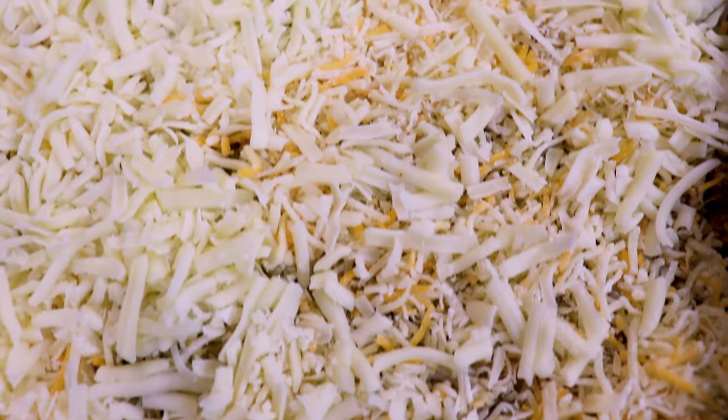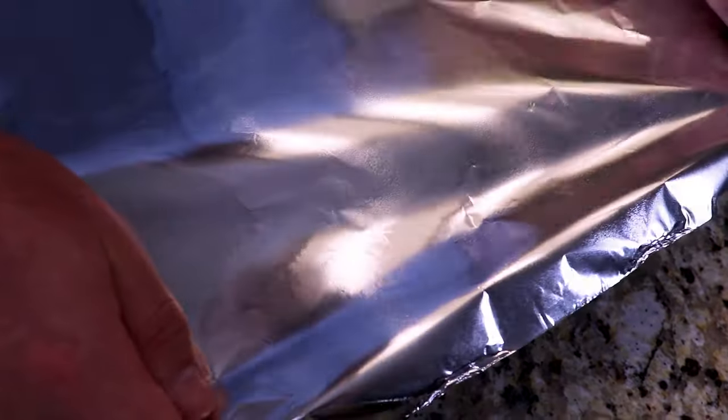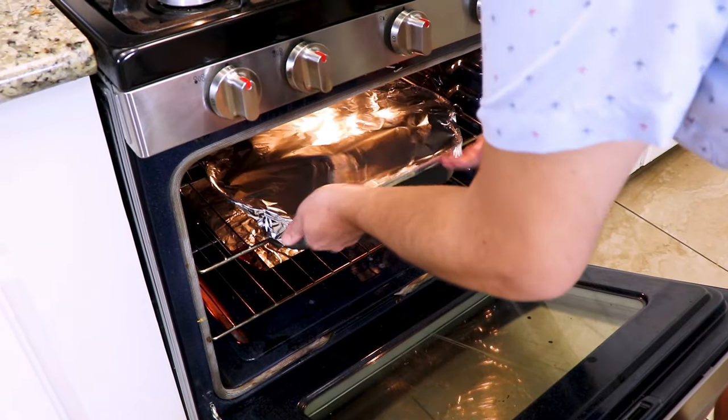After assembling our pastelón, we're going to cover it with some aluminum foil. We pop our pastelón into a preheated oven at 350 degrees for 45 minutes — 30 of those minutes covered and 15 uncovered so it can get bubbly, golden, and brown.